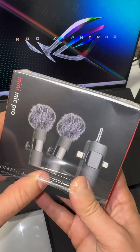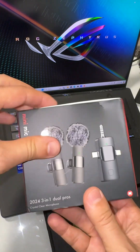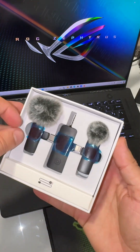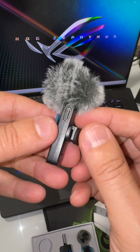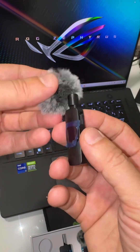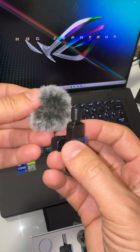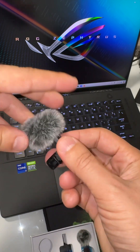Let's go ahead and open it and see what we have. Here is the first look — let me take it out. This is going to be charged by USB-C. And here is the microphone; I'm able to take it out like that and you can just put it like this.